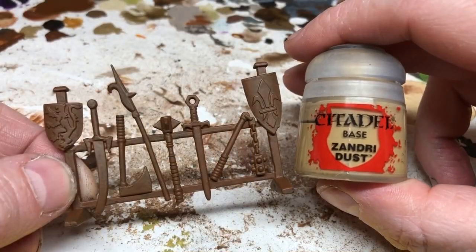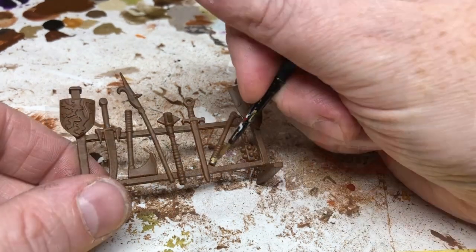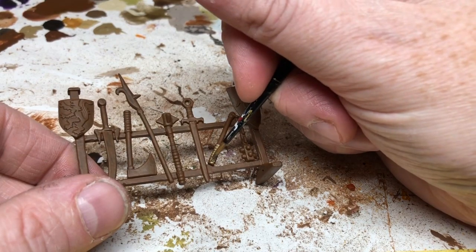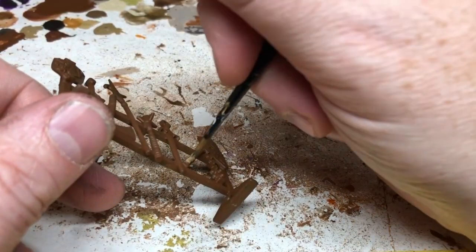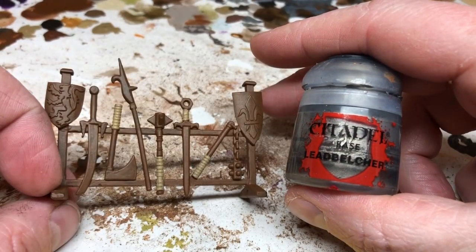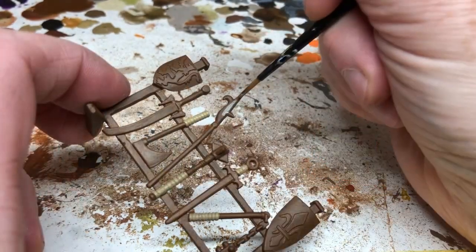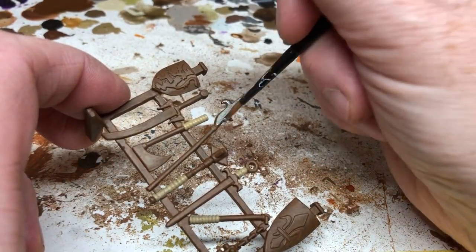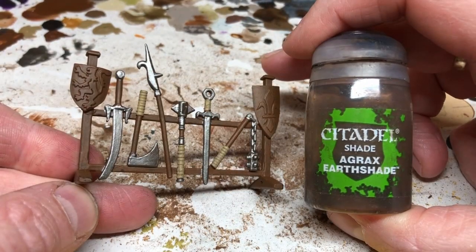With the Mornfang Brown dry, I'm going to use Zandri Dust to paint any leather straps on handles, carefully adding that in. As with all my furniture, I'm doing a quick paint job here to get it done and on the table as soon as possible. Next I'm using Lead Belcher for the blades of the swords, the spear tips, the axe head, the mace, the flail — all those obviously metal parts.